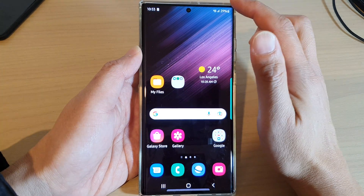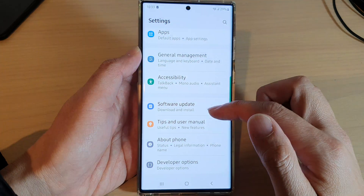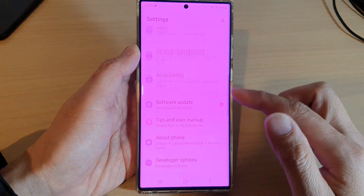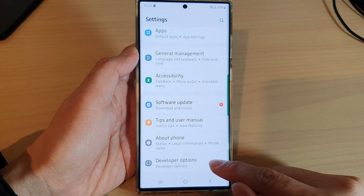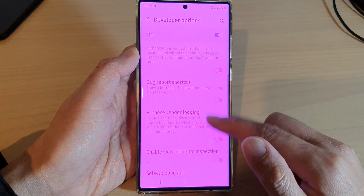So here, what you want to do is swipe down at the top and tap on the settings icon. In settings, swipe up to go down and tap on developer options. In developer options, swipe up to go down.